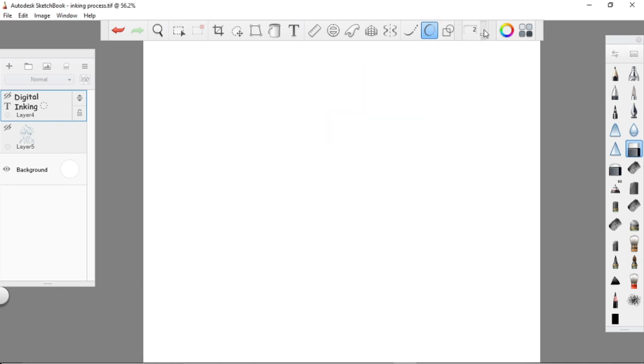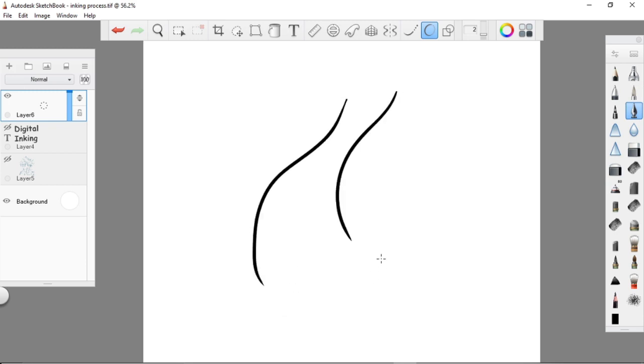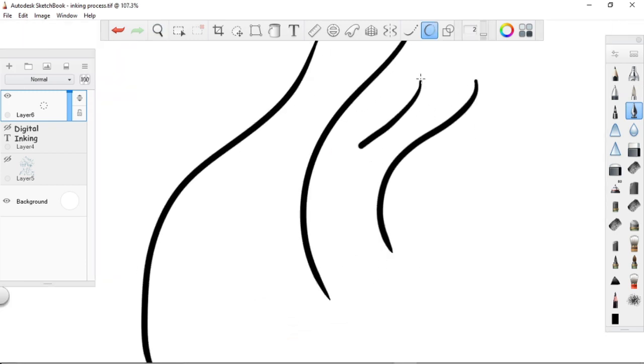The first step is to set your predictive stroke. Predictive stroke is a tool from Autodesk Sketchbook that allows your line art to become smoother. Basically, from the name itself, it can predict the strokes of your hand or line art. You can set your predictive stroke up to number five, but for me, number two to three is fine.